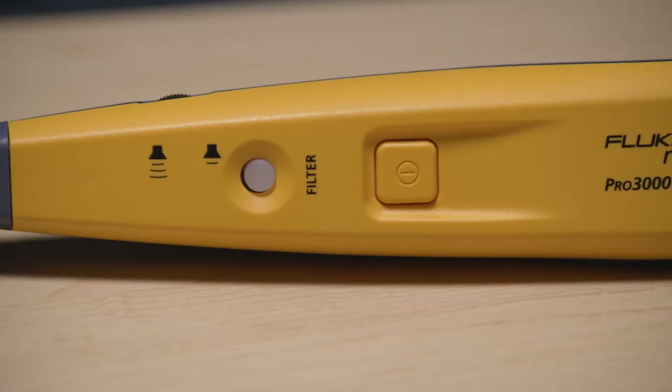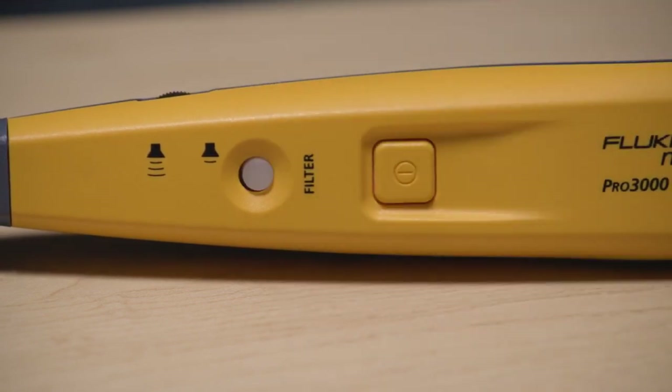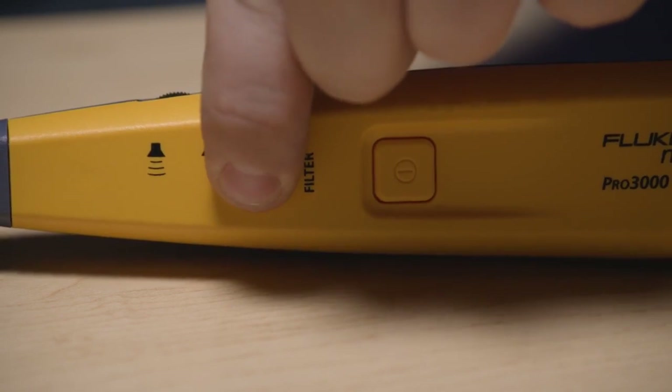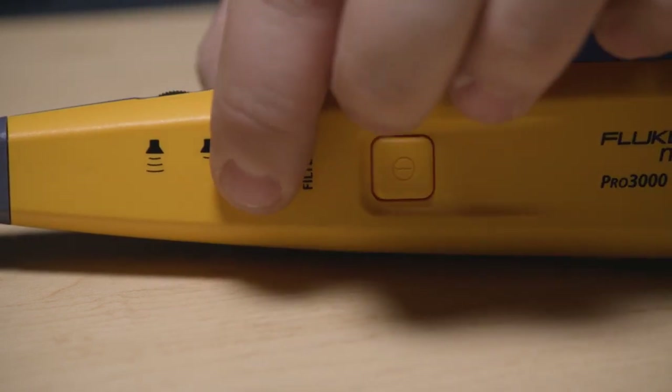Simply turn on the Pro 3000F probe and it's already filtering the signal, as shown by the green light indicator. Press the filter button and the LED light will change to red to show the filter is off.